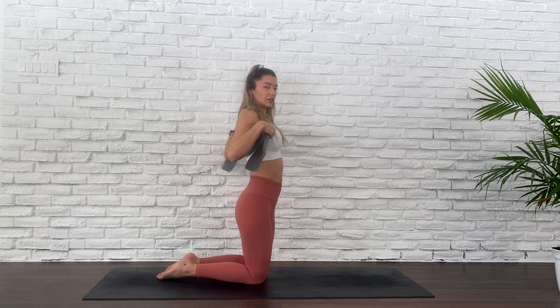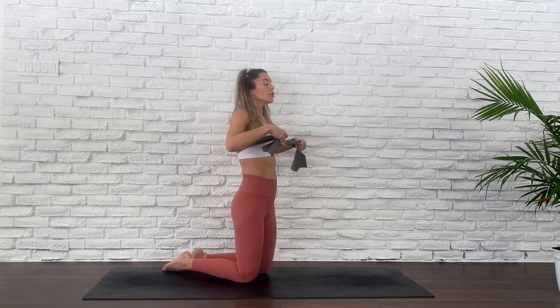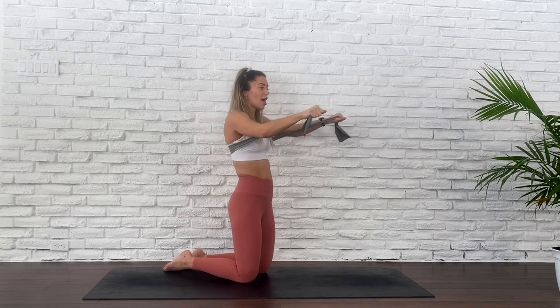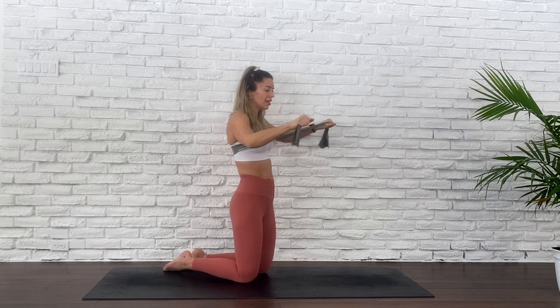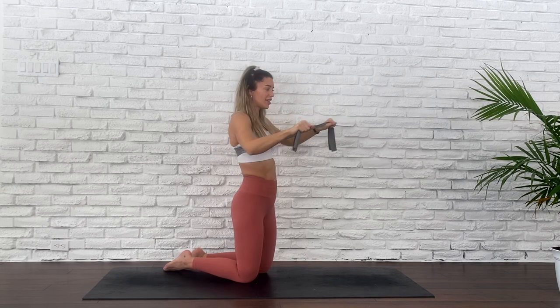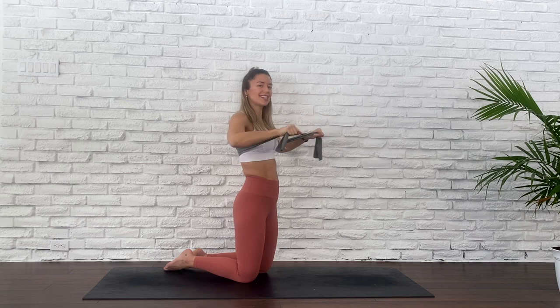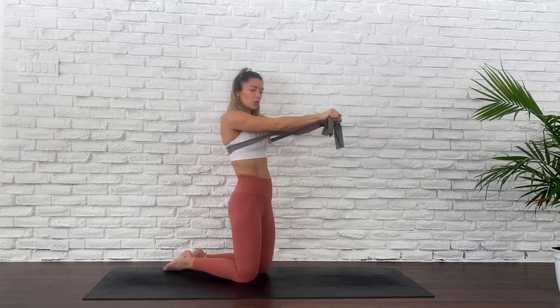Roll those shoulders back. Slide that ribbon behind your back, and when you're ready we're going to start in six seconds. Roll those shoulders back, puff out that chest, straight spine and start. Really pushing out as if you were punching something in front of you. We're so close to the end — three more exercises after this and we are done. Your arms may be jello. Ten, eight, six, four, two, and one.